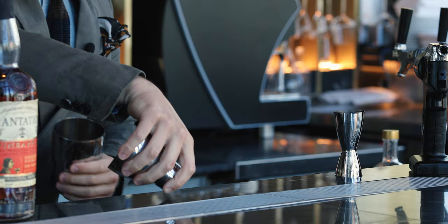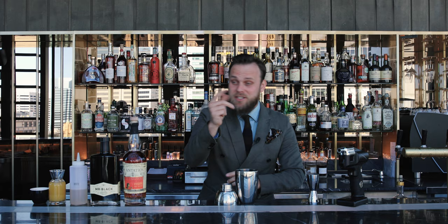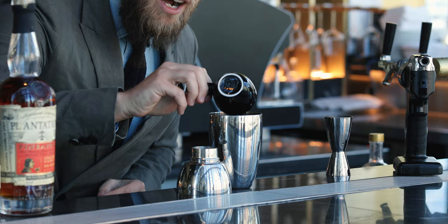Hi, my name is Martin Hudak and welcome to Dean and Nancy on 22. Here from Sydney, I would like to show you some simple coffee cocktails. I would like to start with the Espresso Martiki — a twist on a classic espresso martini with tropical flavors.